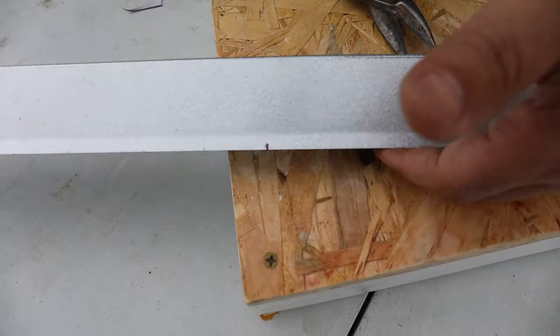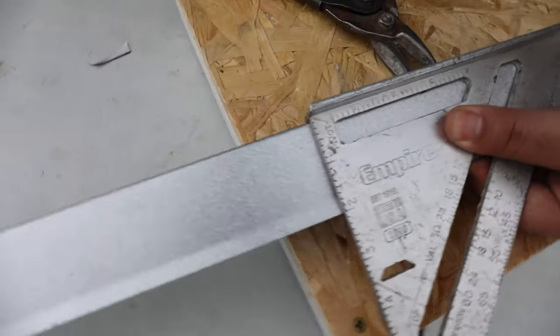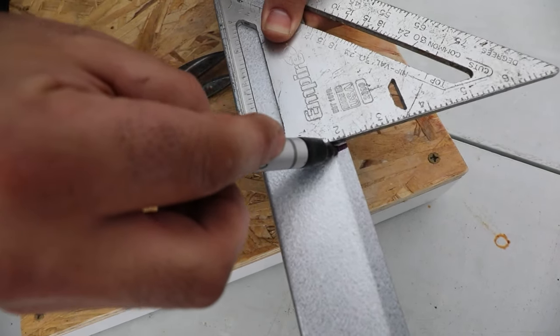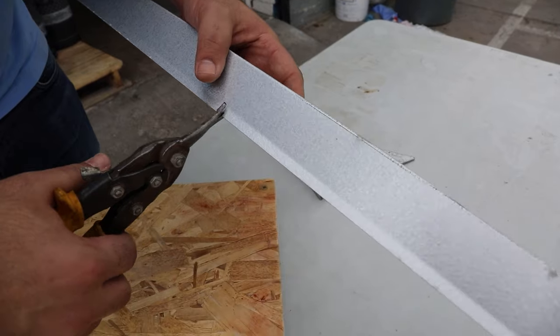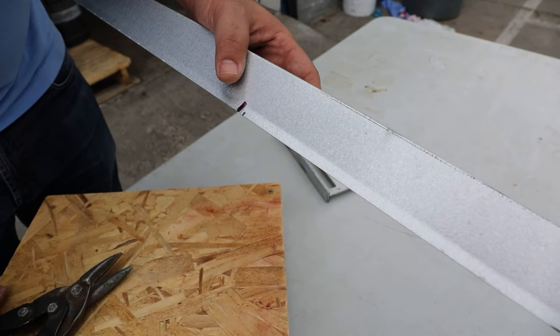So I want to verify my measurement by using my square and you can see I had a little bit of a discrepancy, so I want to make sure I'm even here. I want to make a nice mark. Generally we like to use pencils as opposed to markers, but for video purposes I'll be using this marker just so it's clear. We're going to make a little nick right there.